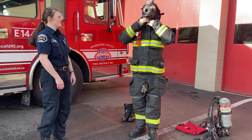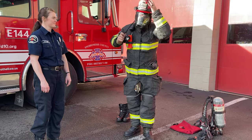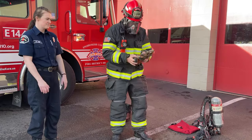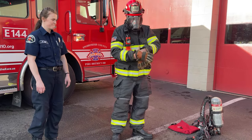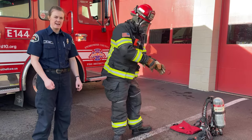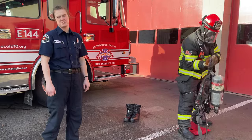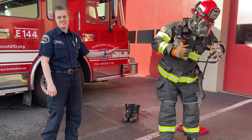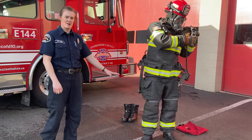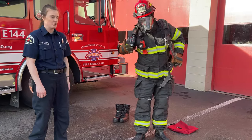He's going to put his helmet back on, then his gloves. Next he's going to grab his air backpack and put it on just like you would with your school backpack — ours is a little bit heavier. Our air pack is 25 pounds, and the fire suit is 25 pounds, which equals 50 pounds when we're all done.